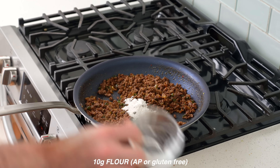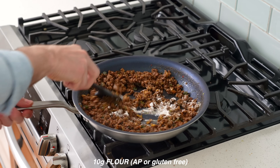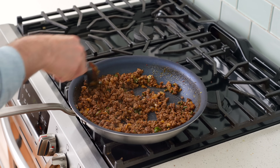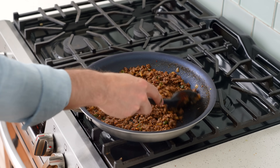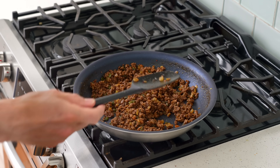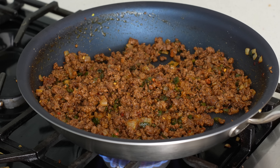Once the spices are toasted, I'll add in 10 grams of all-purpose flour and stir that in. This flour is going to help thicken the sauce a little bit and also help emulsify the beef fat later on so our josephs won't be overly greasy. Once the flour is stirred in enough to hydrate and the raw flavor has been cooked off, I'll add in my wet ingredients.